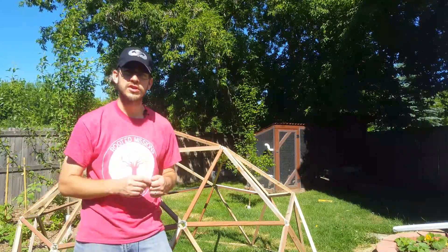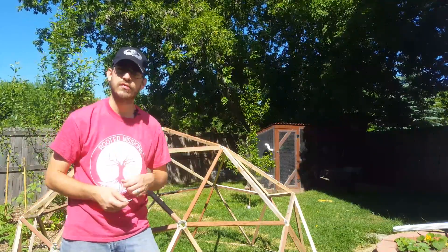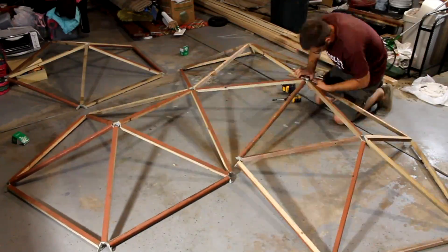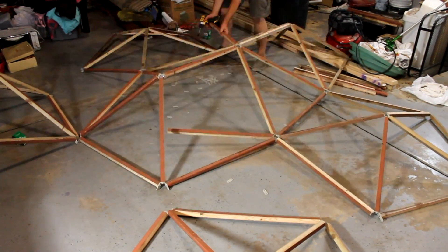He even gives instructions on how to build a very simple 2L — two different length — node dome, and I'll talk about that in another video. It's a very simple type of geodesic dome using these connectors. And I've got to say, it's fun — it's like building with a giant erector set.